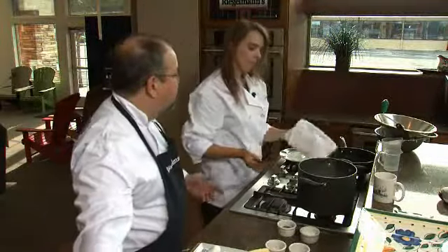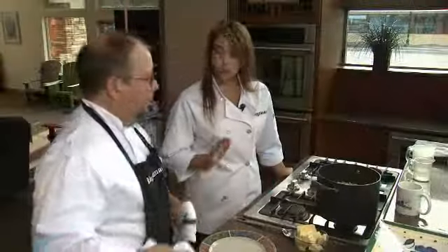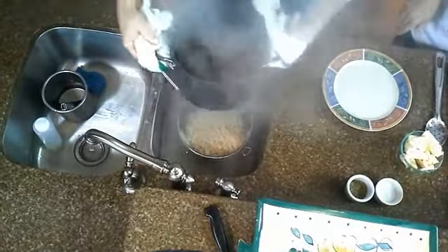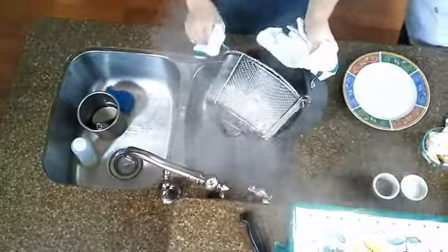Those are going to cook for three, four minutes, and you can see they're just little noodle-ettes. Once it's done, we just need to drain it. And then the best part — we're going to put a whole bunch of butter and mix it in. You can really butter those noodles.